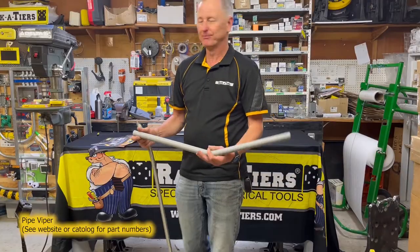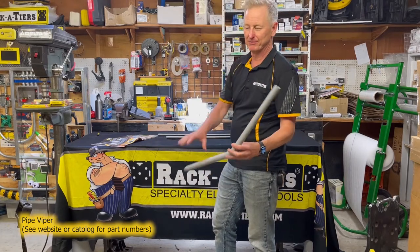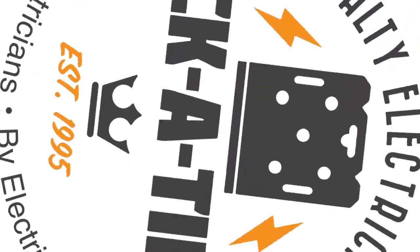But easy to bend. Spring benders — PVC by Racketeers. Thank you.